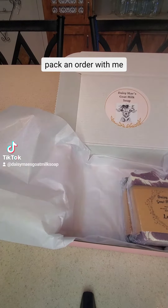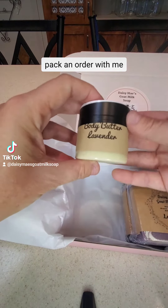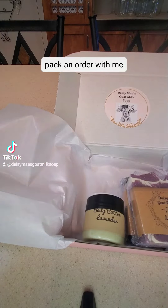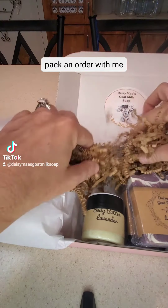A small body butter. When I send the body butters out I like to put some electrical tape around the top of it so it doesn't leak or explode.